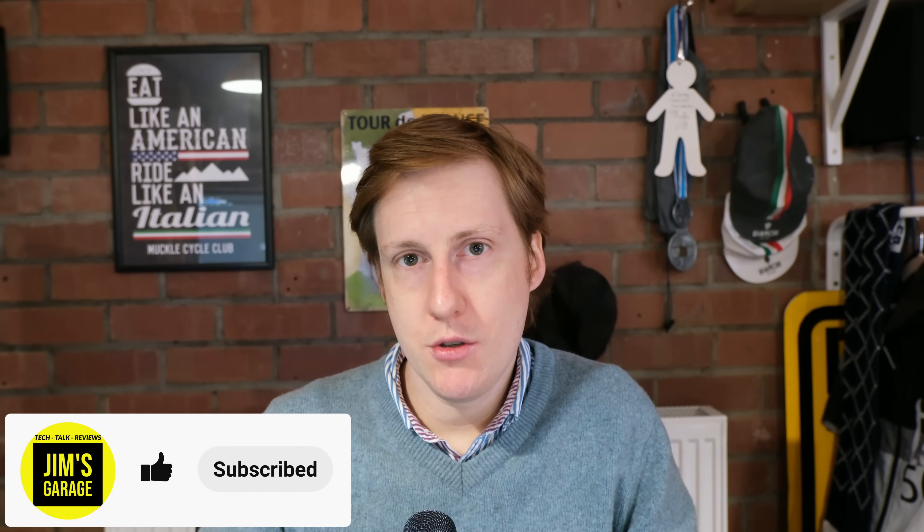Hey everybody, welcome back to Jim's Garage. This is the first in the new style of videos that I want to put out, which is me talking about tech.